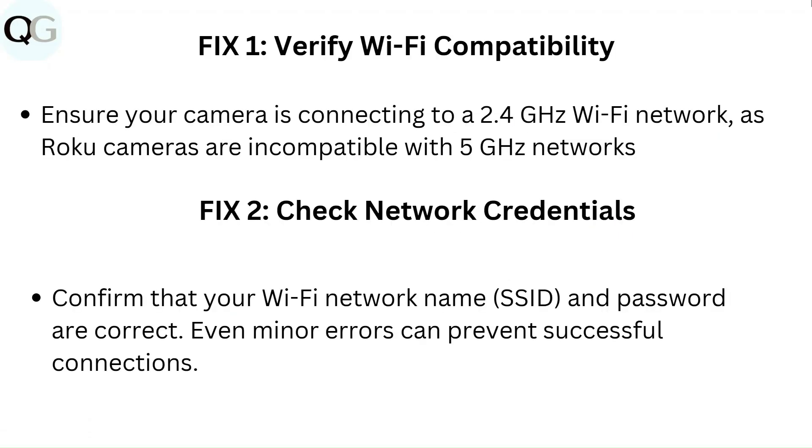Fix 1: Verify Wi-Fi compatibility. Ensure your camera is connecting to a 2.4 GHz Wi-Fi network, as Roku cameras are incompatible with 5 GHz networks.